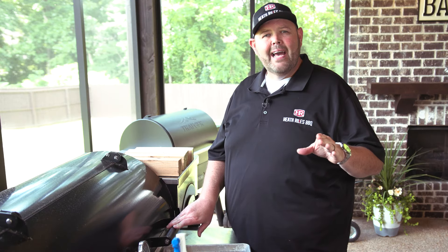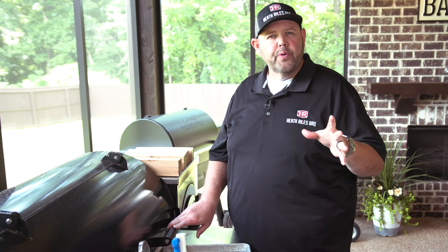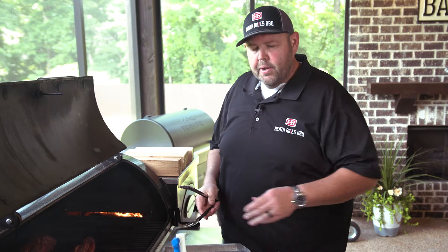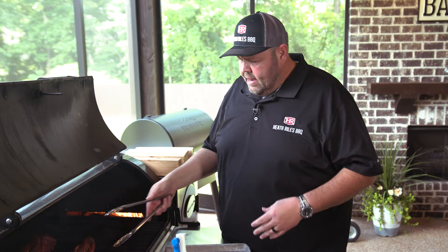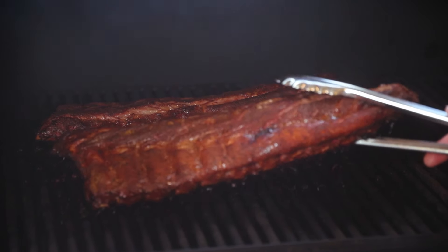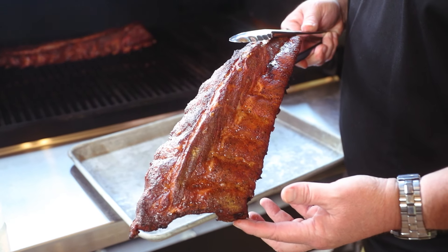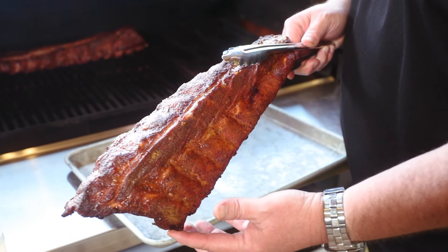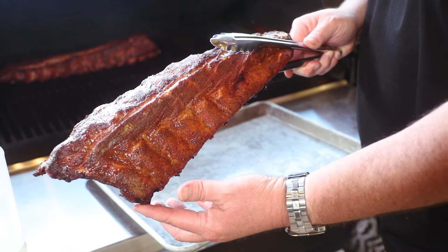Our ribs have been on the grill a tad over two hours. They've been running almost 300 degrees the whole time. Let's get in here and look at them. We did spritz them at the one-hour mark and at about 45 minutes. Look at that color — that is incredible. That's what that Outlaw patio does; that right there is what wins world championships, folks. Look at that color coming off this pit — incredible.